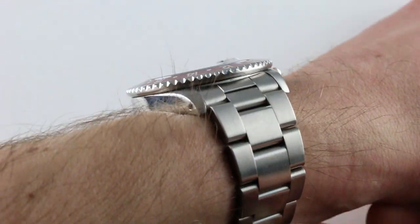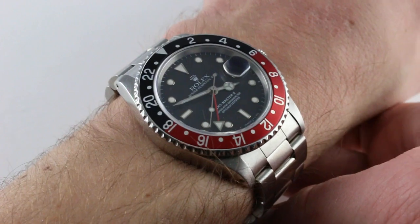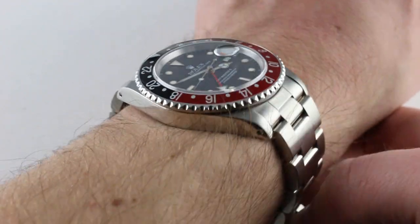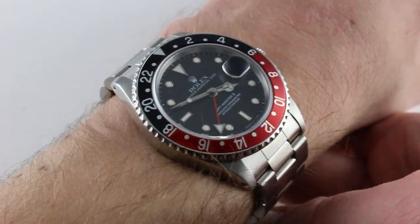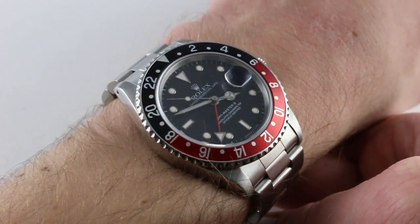Subscribe to our YouTube channel if you enjoy these videos, and please click on the card in the upper right-hand corner of the screen at any time during this video to see our full sales listing for this watch, with additional accessories included in the sale, high resolution images for your desktop, and complete pricing details for this GMT Master II Generation 1.